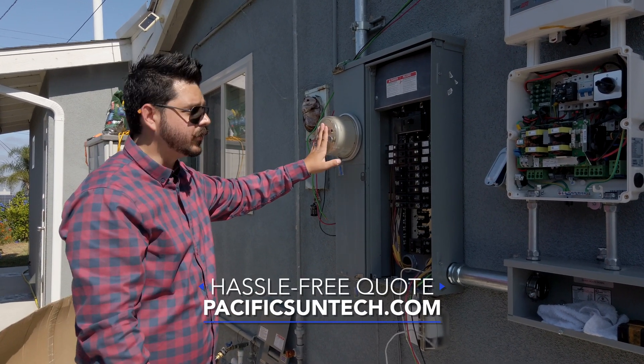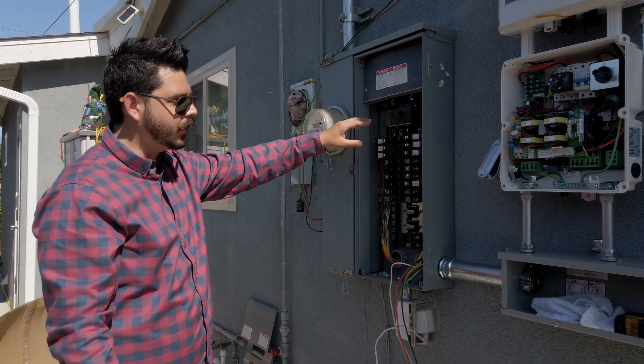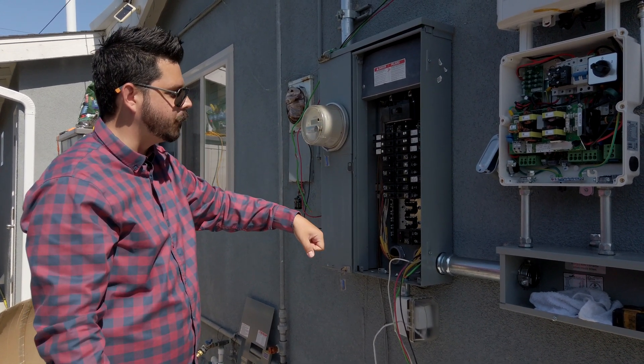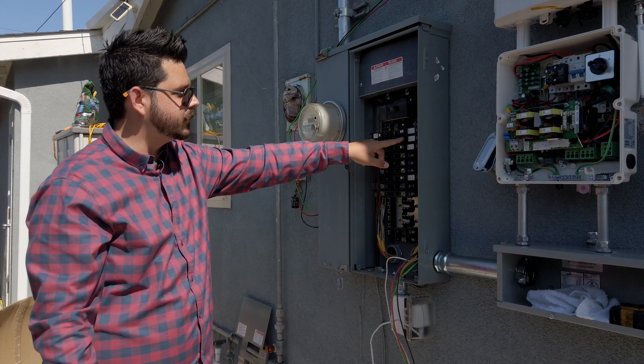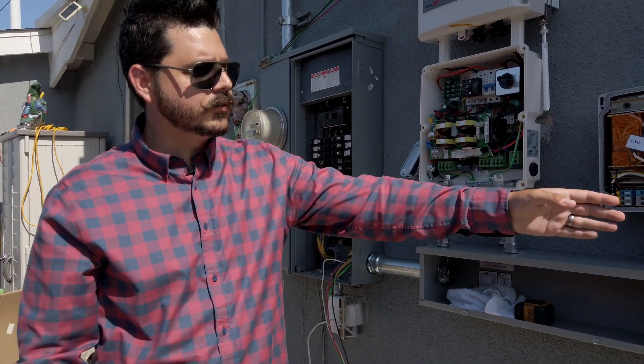From here you have your main service panel meter — that's the utility grid. You have your main circuit breaker and then you have the circuits for your home. We've already labeled a couple of circuits in here that we're going to be relocating into this critical loads panel.